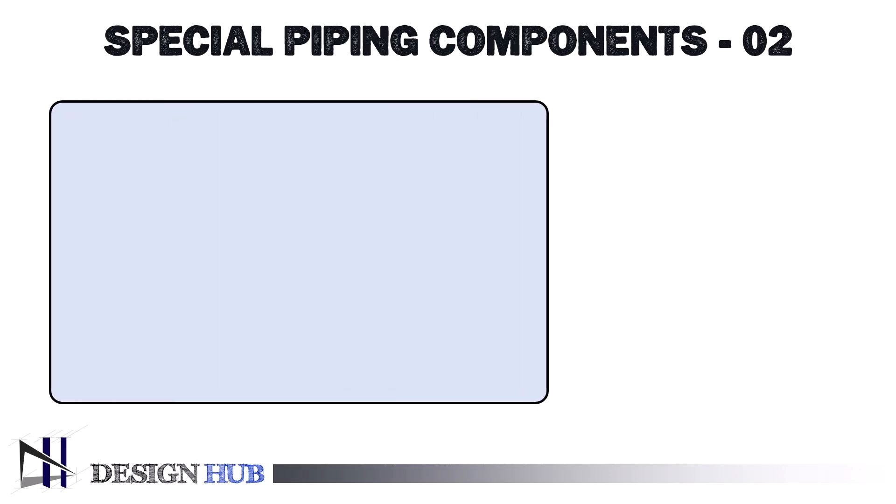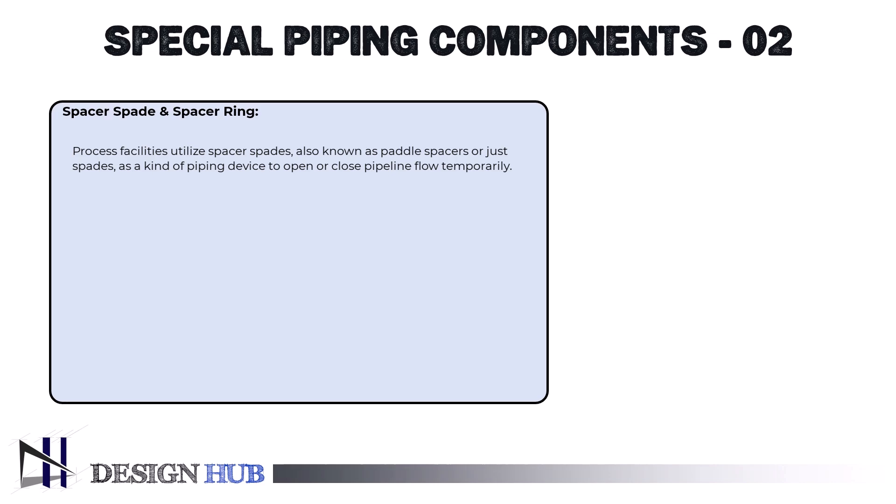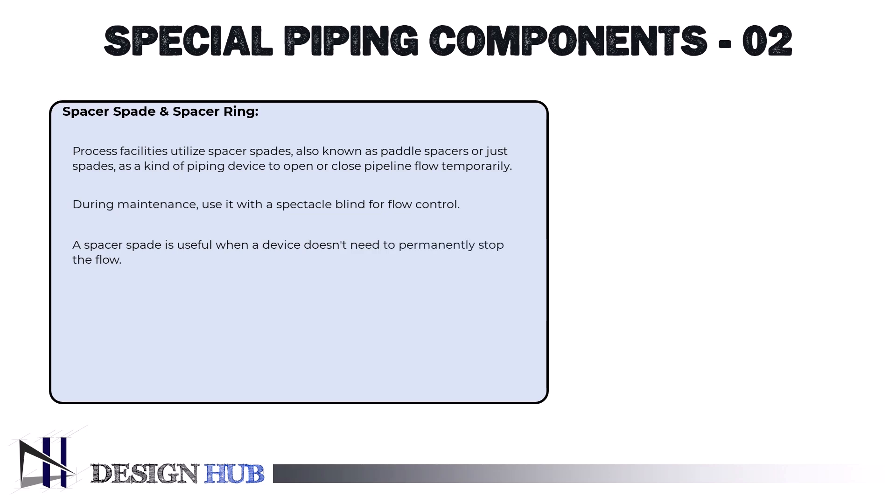The next special piping component is the spacer spade. Process facilities utilize spacer spades, also known as paddle spacers or just spades, as a kind of piping device to open or close pipeline flow temporarily. When performing maintenance, inspection, or isolation procedures, it is frequently utilized in conjunction with a spectacle blind to regulate flow. When it's not essential to put a device permanently to stop the flow, a spacer spade comes in handy.